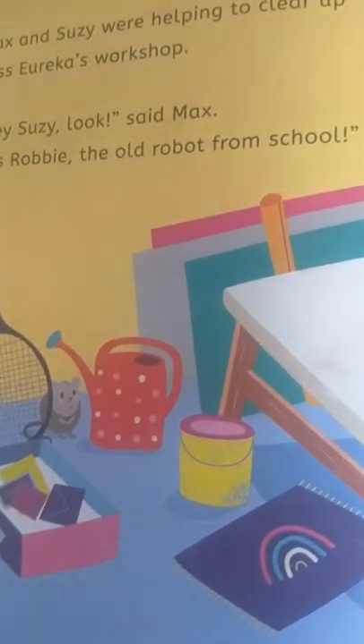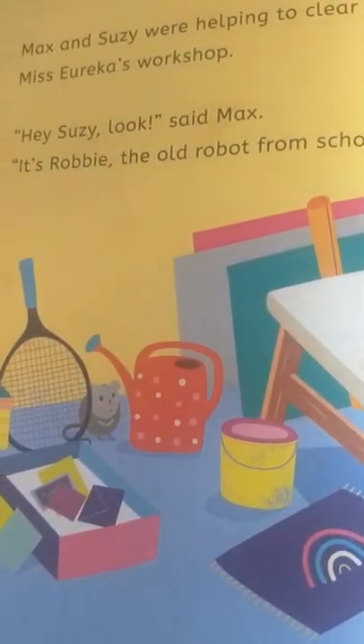Max and Susie were helping to clear up Miss Eureka's workshop. 'Hey Susie, look,' said Max. 'It's Robbie the old robot from school.' 'I wonder if he still works,' said Susie. 'There are batteries in the box. Shall we put them in and see?'